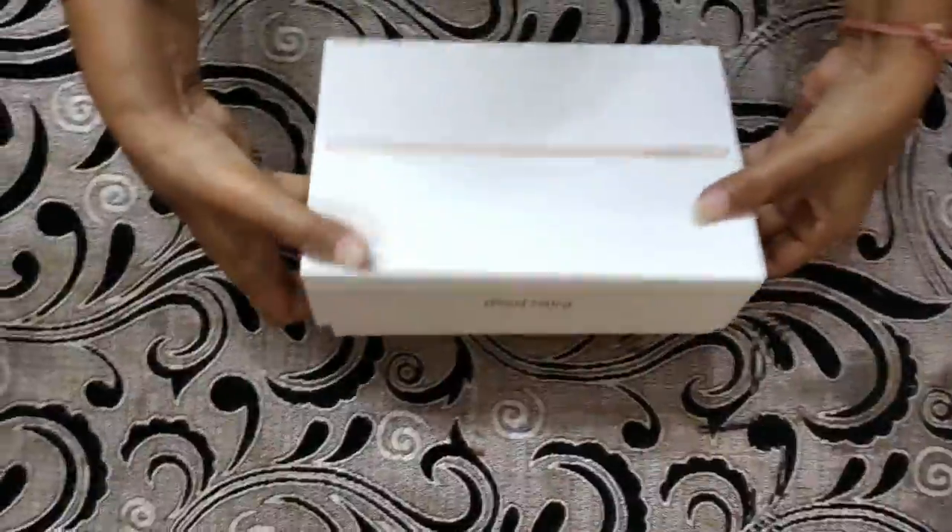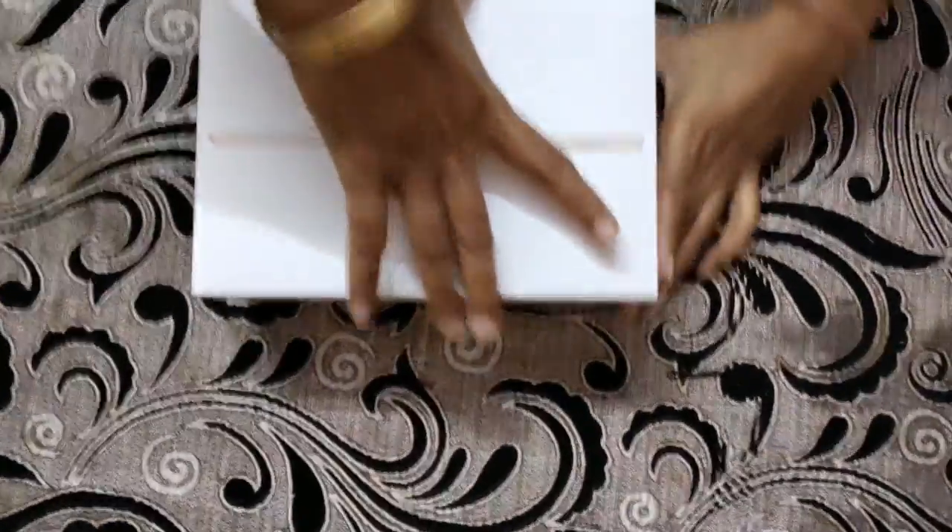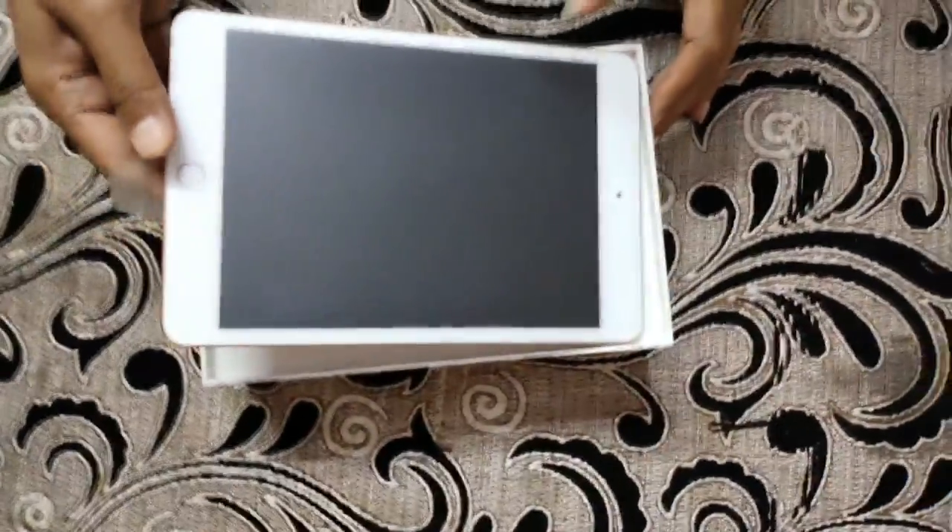Guys, you will get a USB and adapter and charger. I will tell you that it is a very good experience. This is my iPad — what it looks like. It was so happy, it was so beautiful.